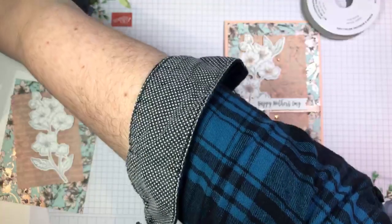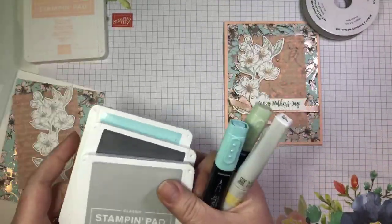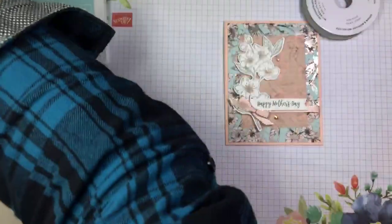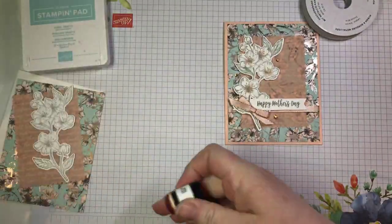Hi Deb, I got your beautiful thank you card in the mail yesterday. Thank you so, so much — what a wonderful treat. I love going to the mailbox and finding handmade cards; it made my day yesterday. Thank you so much.